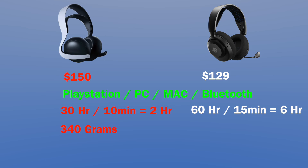As for the weight, the Pulse Elite is a little heavier at 340 grams and the Arctis Nova 5P is at 242 grams. Both have amazing sound quality and comfort. The microphone I would say is slightly better on the Pulse Elite.